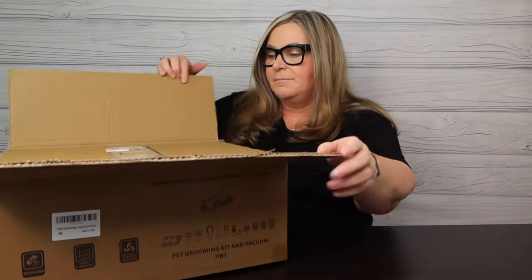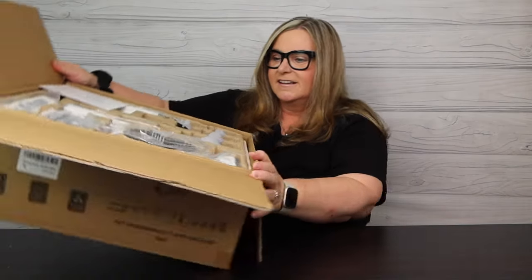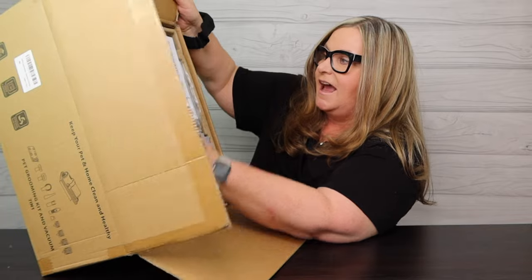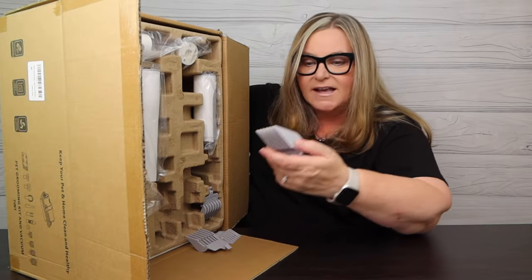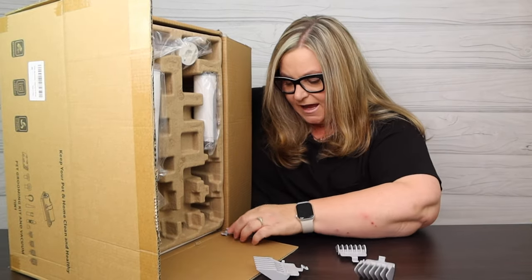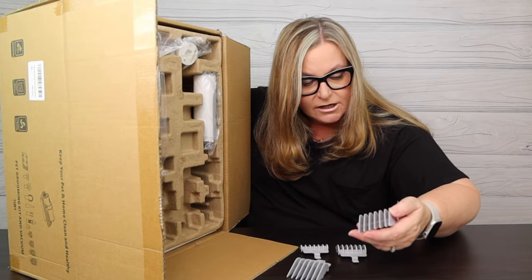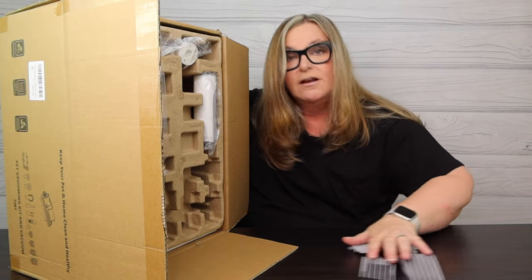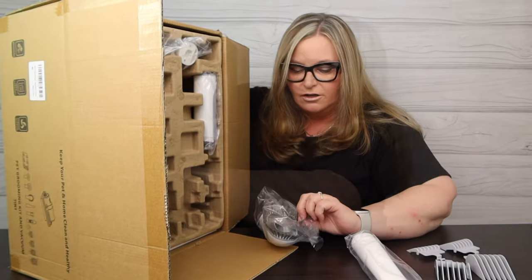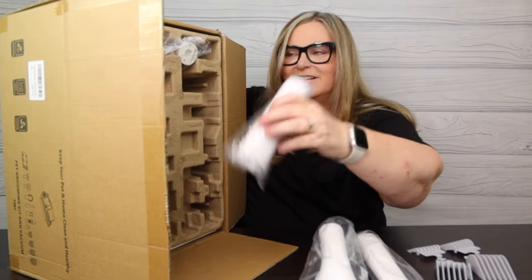Let's open this up. This came from Amazon - box in a box. Wow, it's a whole kit here! So we have the user guide right away. I can see we have four different lengths of clipping combs: a three millimeter, a nine millimeter, a sixteen millimeter, and a twenty-four millimeter. Those will be going onto some clippers.